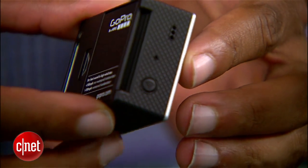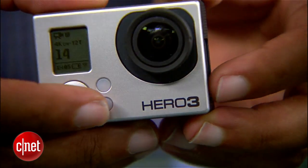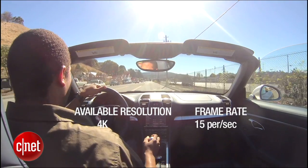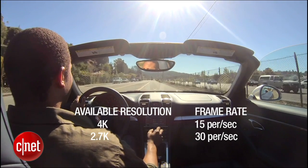Inside it's actually got a two times faster video processor. What that does is it allows it to crunch more pixels, so with the black edition here you can actually capture up to 4K video — that's ultra high cinema quality HD video — at up to 15 frames per second. There's also a slightly lower but still extremely high resolution 2.7K that you can capture at up to 30 frames per second.